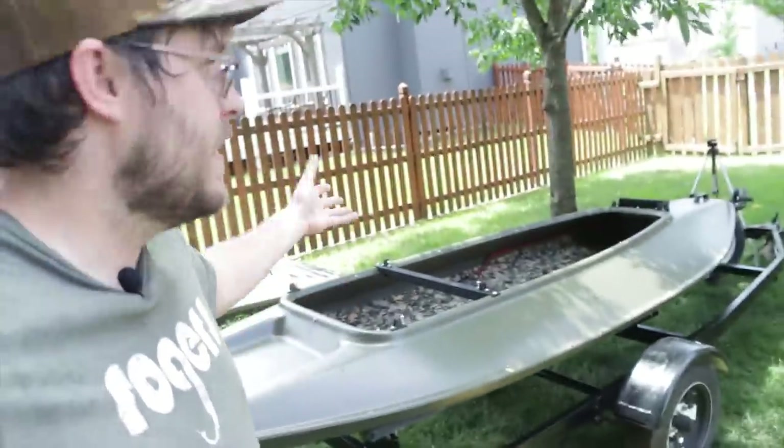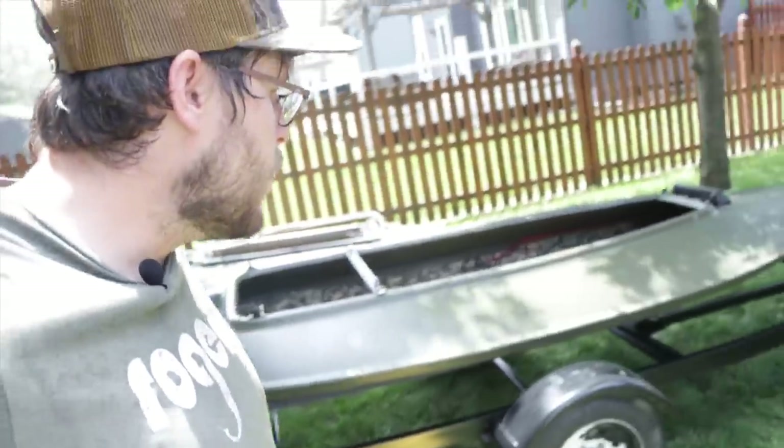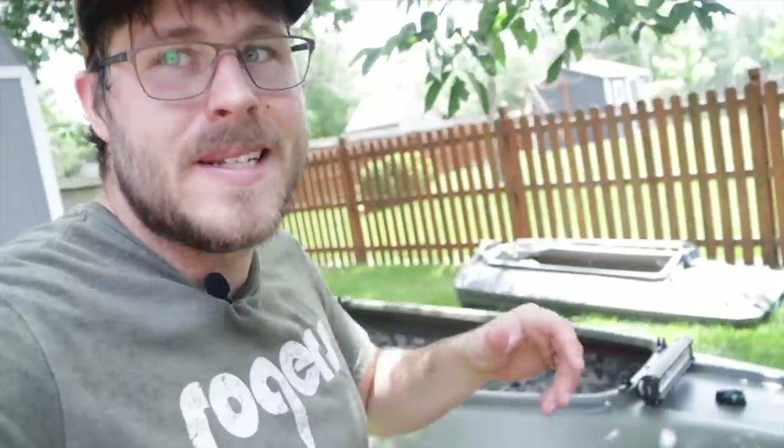We got everything rigged up with the lights, the wiring, the hydroturf in the boat. We redid this whole trailer.